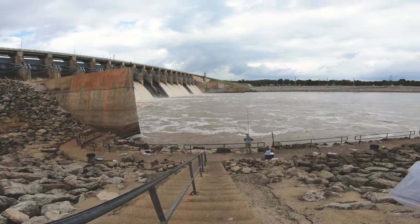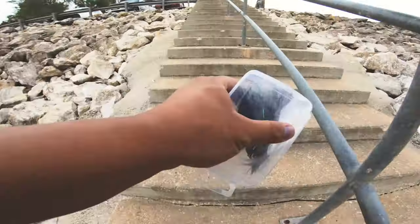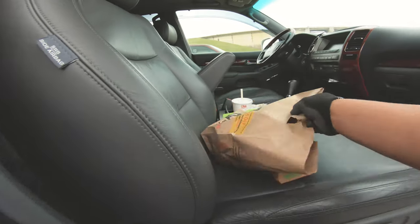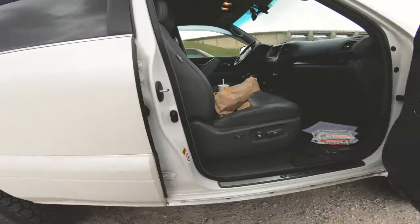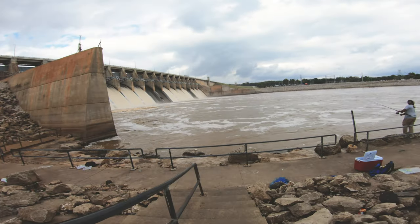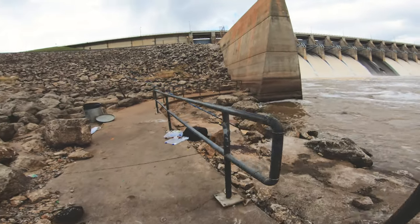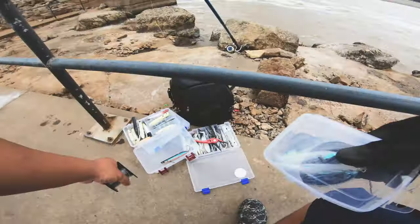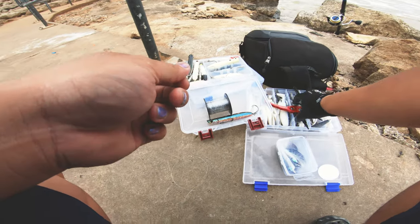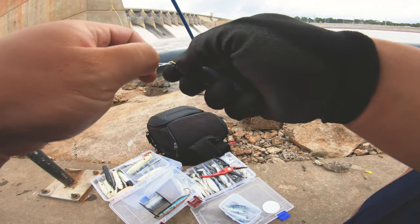Now, like halfway back down I realized I didn't have any more of my leader material, my leader line, so I ran back up and grabbed it again — wasted even more time. I was pretty surprised. Fall usually — top water is pretty awesome in the fall. The stripers are trying to fatten up for the winter because they know it's getting colder. But for some reason today, might be because we had storms rolling through causing them to not want to operate, but yeah — seemed like all the fish were on the bottom.